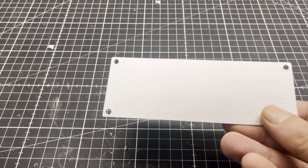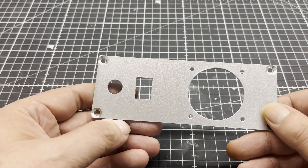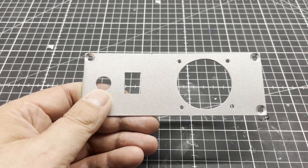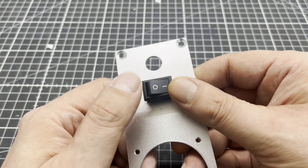A tip if you have to make cutouts: mark them out either with layout ink and a scribing needle, or with a paper template that you glue on with spray adhesive. Always saw out smaller than the cutout needs to be, then do the rest with a file. It is best to use a jigsaw with a metal blade for cutting.